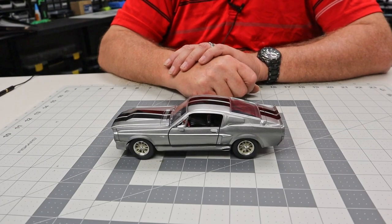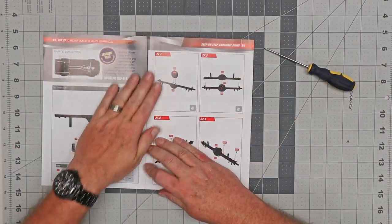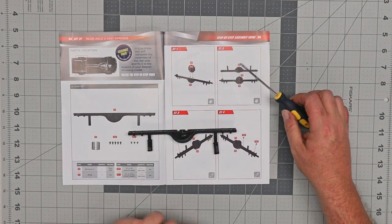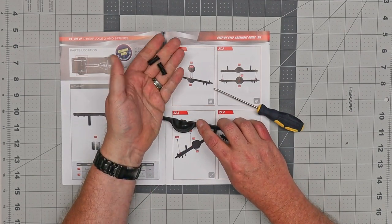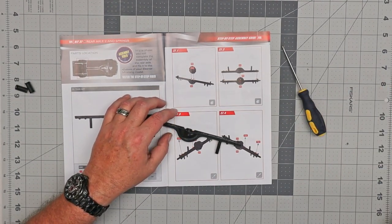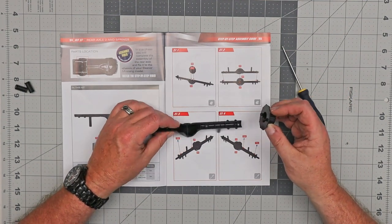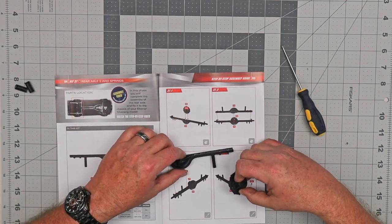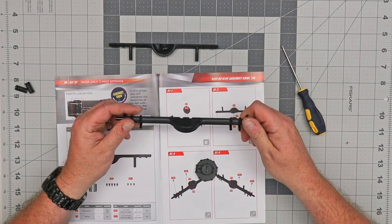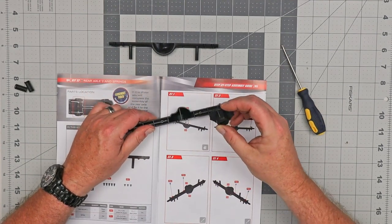Now we'll go ahead and start building our bigger model. We are going to start on issue 8, and the first kit is kit 27. It included part of what looks like the rear axle, and also a couple of springs — put those aside for now. It also wants us to bring back from kit 26 half of the axle that was included in that kit, and put it into this part.